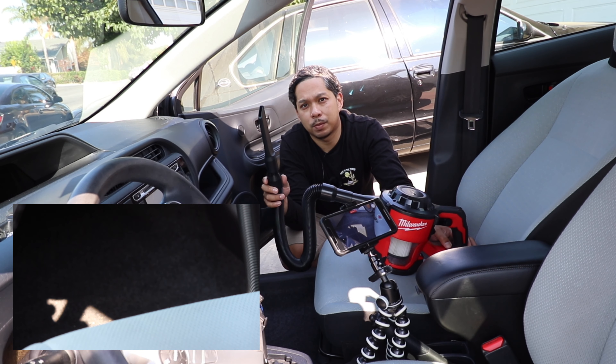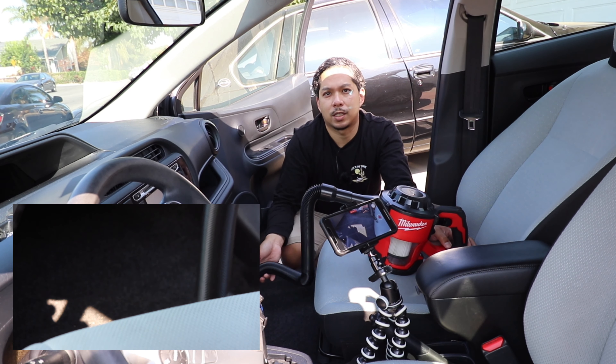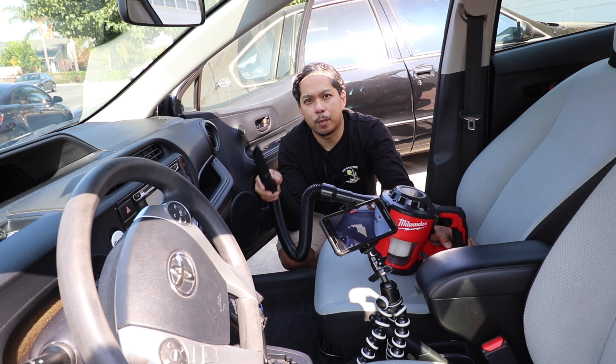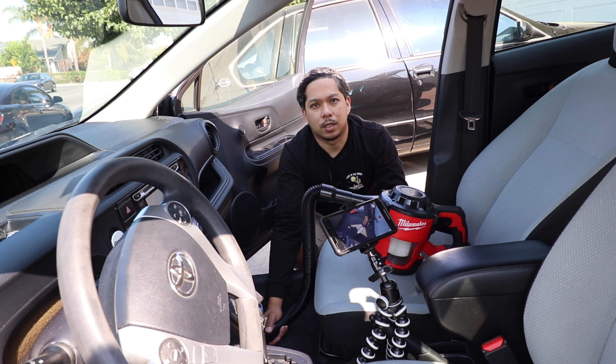Now the crevice attachment works real well under the seat, in the seat rails, and in the gaps where the plastic paneling meets. As I have that reach, you can stick it under the seat and pretty much get into those little areas, especially between the seat and the center console — it's just real hard to get to otherwise.